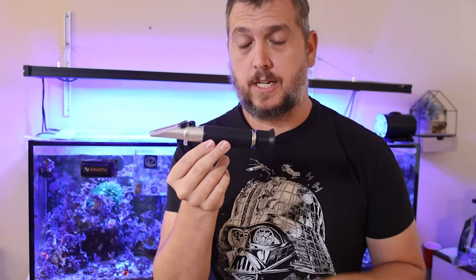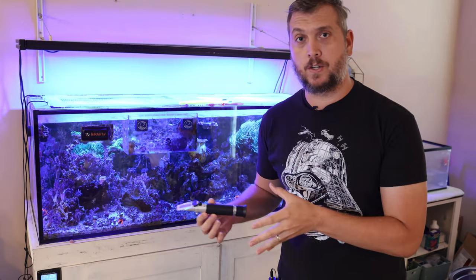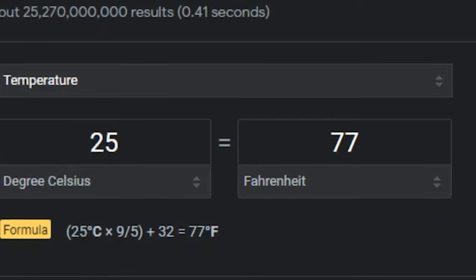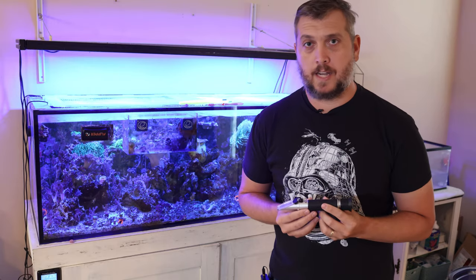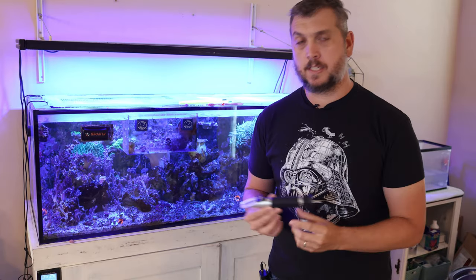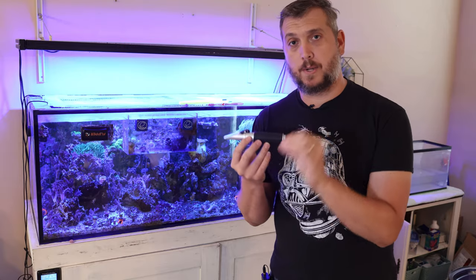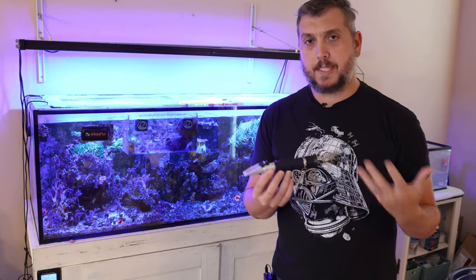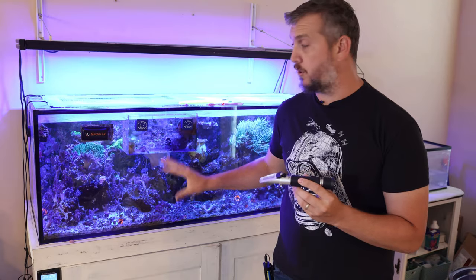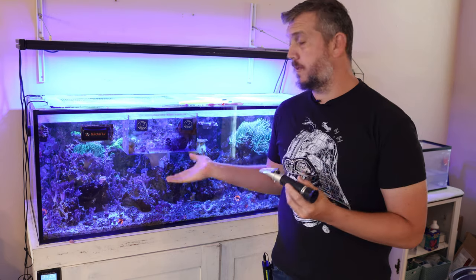When it comes to salinity, temperature does play a factor. The temperature of seawater at 25 degrees Celsius or 77 degrees Fahrenheit corresponds to a salinity of 35 parts per thousand or a specific gravity of 1.026. So whenever you're mixing up saltwater, you want to mix it to the correct temperature and salinity — the same way every single time — so that when you add fresh saltwater after a water change, you're getting an accurate representation of the salinity in your aquarium.